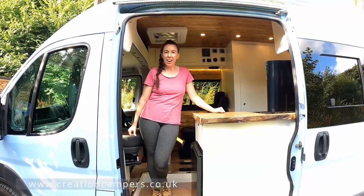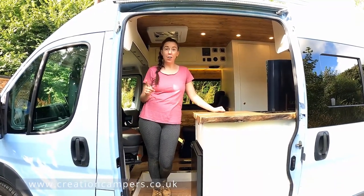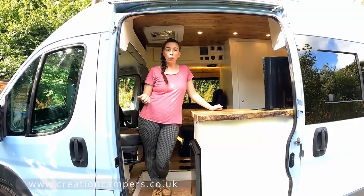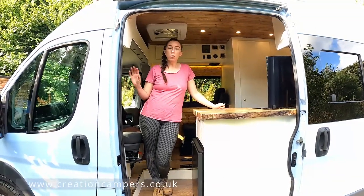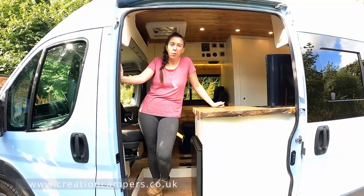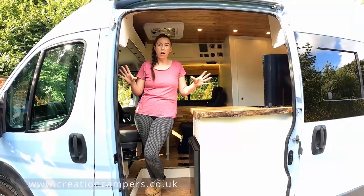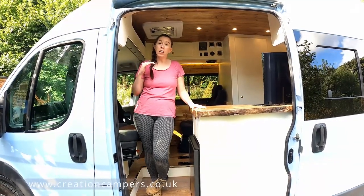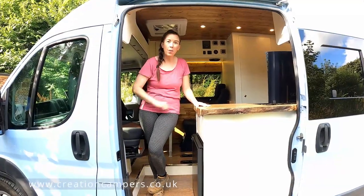Hi, I'm Gemma from Creation Campus and today we're going to show you our latest van conversion. This is on a long wheelbase Ford Transit and it was built to the customer's specification, so it is fully off-grid. We've got loads of electrics in this and they wanted a very rustic theme, so come on in and have a look.